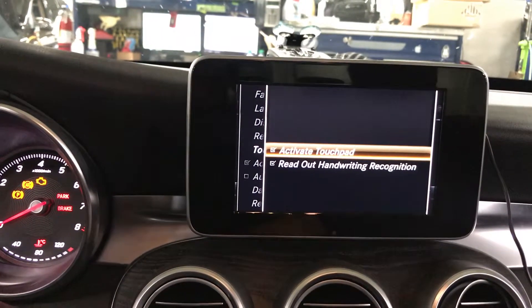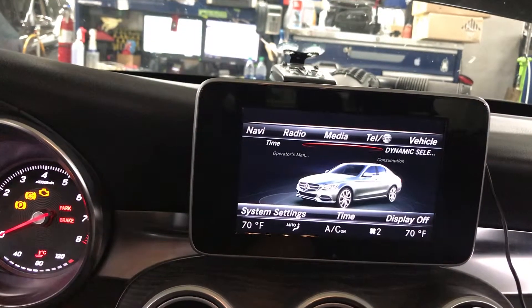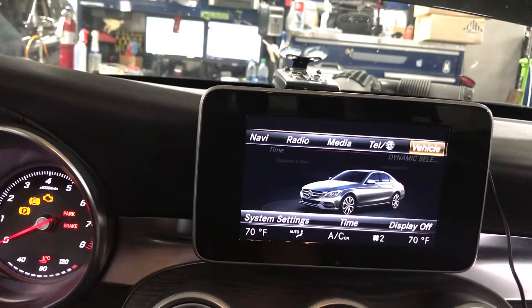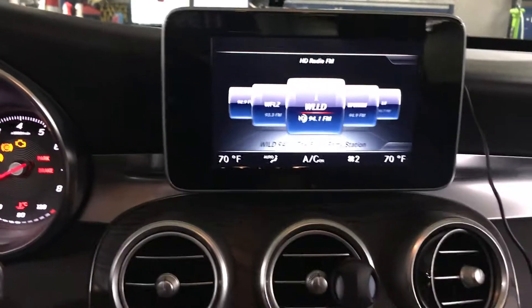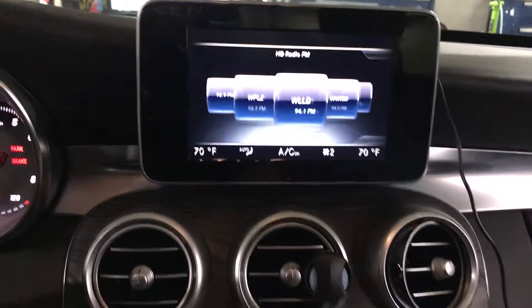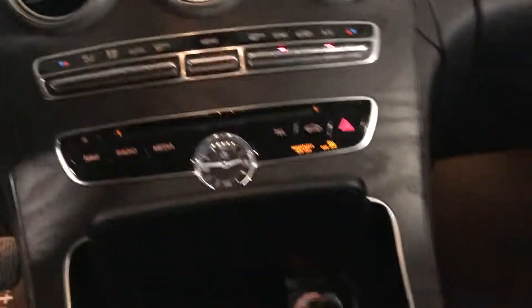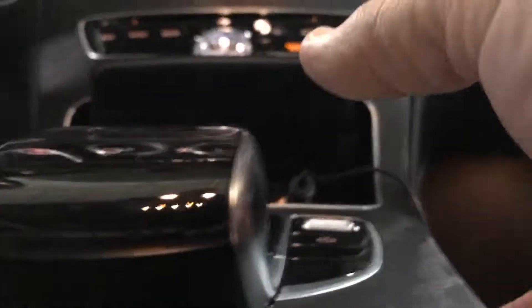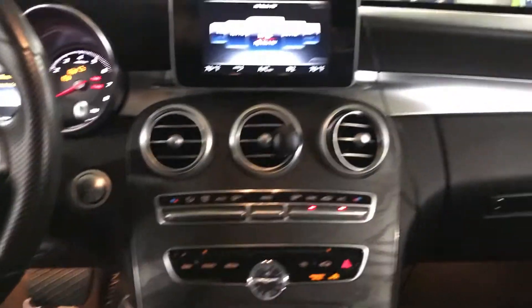You activate it by checking back out. I just picked something like Radio usually, and then I try the touchpad. I'm trying to show you the touchpad in operation while I'm doing this, but I can't do it, so I apologize — you get the general idea, I'm sure.